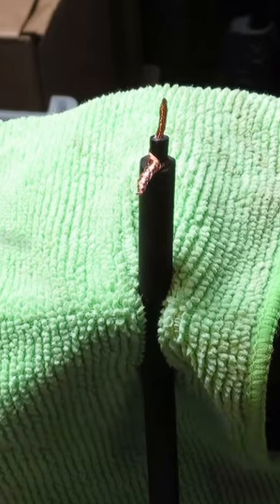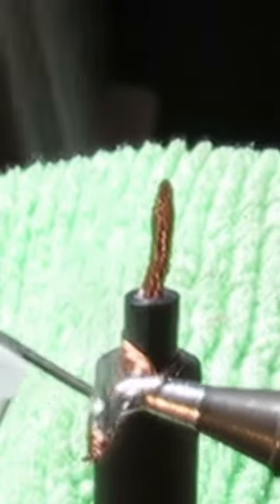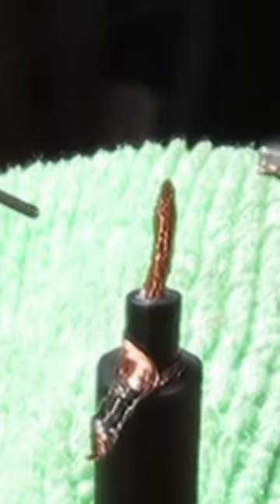Then we're going to twist the wire here. First we're going to put some solder on the end of the soldering iron, and that's called wetting the tip. Then we're going to put the solder on the wire itself instead of the soldering iron. I sort of move the soldering iron along with it, and as long as the wire is nice and hot, the solder should flow in nice and easily.